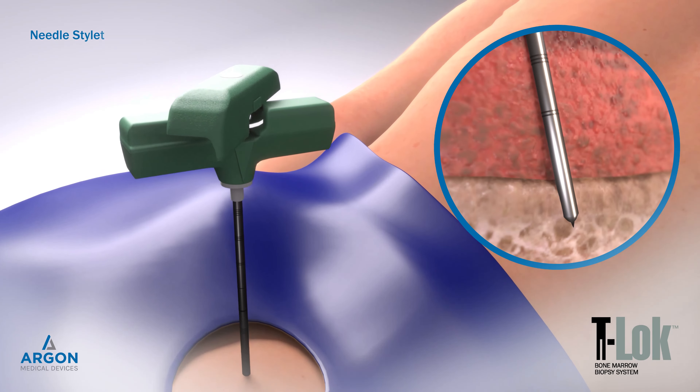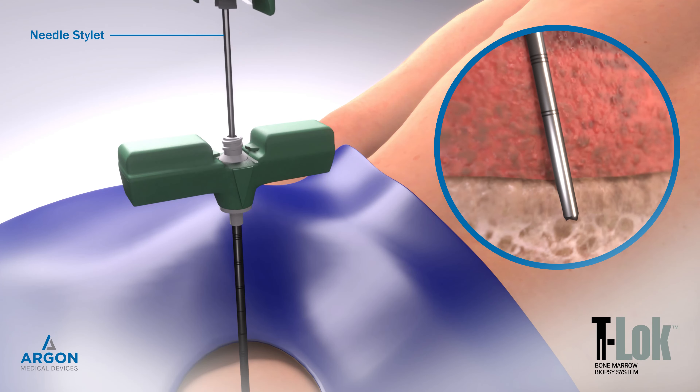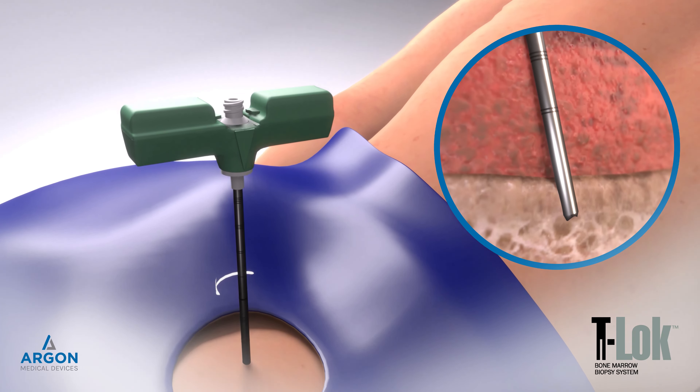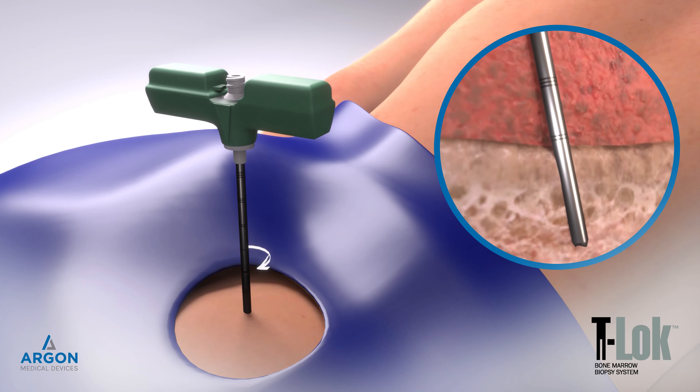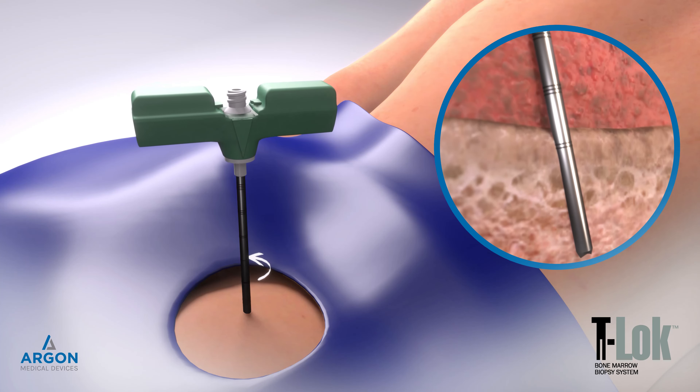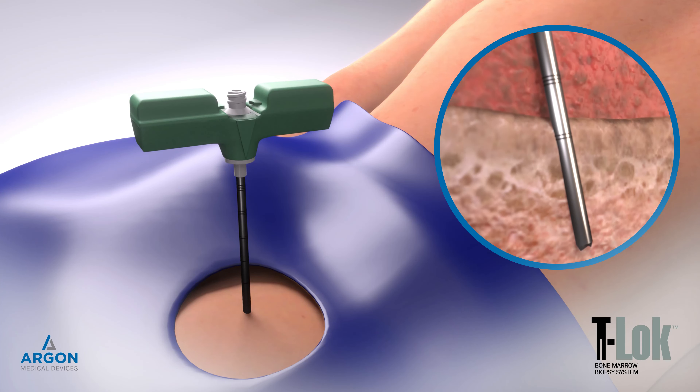Remove the stylet from the needle cannula by rotating the upper section 90 degrees and pulling straight out. Continue advancing the needle cannula forward 2-3 cm while rotating in a clockwise-counterclockwise motion into the bone marrow. Decreased resistance indicates entrance into the bone marrow cavity.